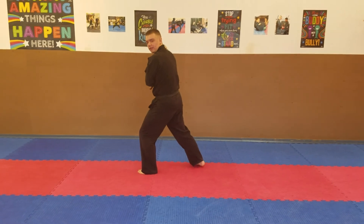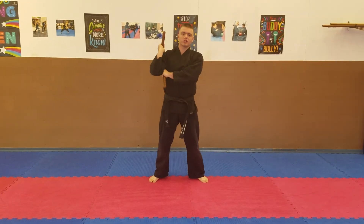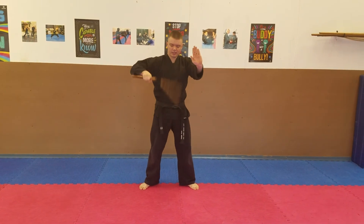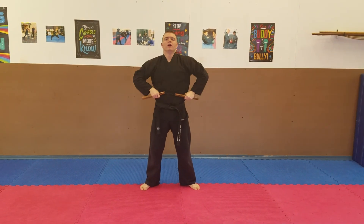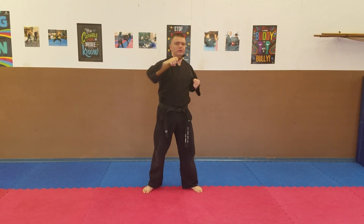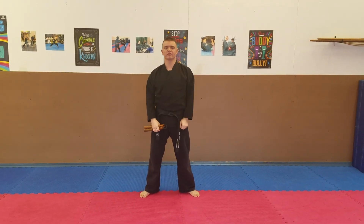Then we're going to look towards the front, face, and we're going to demonstrate both combinations with our up-diagonal combination and our down-diagonal combination. Once we're done, hold the nunchaku up, close it down, and bow one more time. And that's nunchaku taikyoku number one.